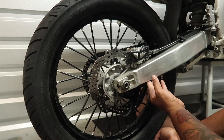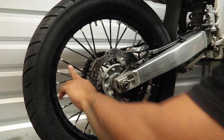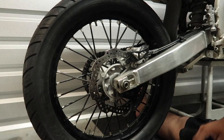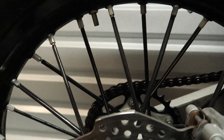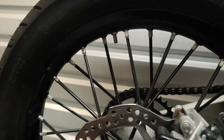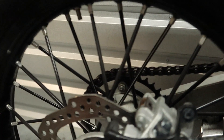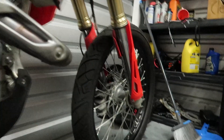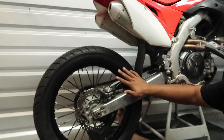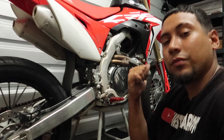All right guys, it's done — look at this! All black, all black. The room is a little dirty but it's fine, I got to wash the bike. But look at it — all black. Look how fire it looks! Makes a huge difference. All right guys, we're done with the back rim — as you can see it looks fire. Now let's go ahead to the front rim and get this over with.